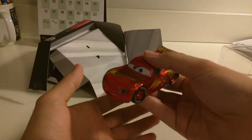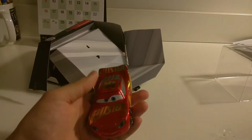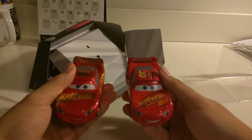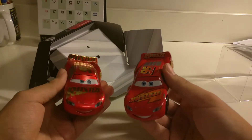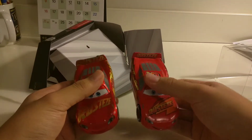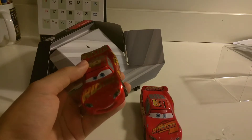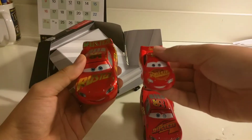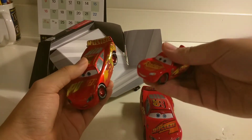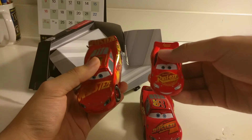And this is a 1:43 scale. Here he is compared to the Rusty's Lightning McQueen at the beginning of Cars 3. As you can see, they look way different. And here he is compared to the Mattel Cars 3 Lightning McQueen. This is a 1:55 scale and this is a 1:43 scale.